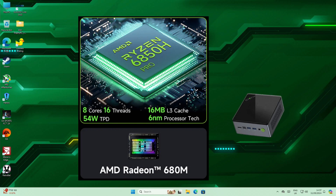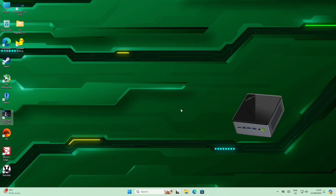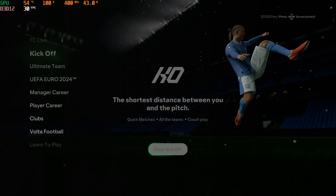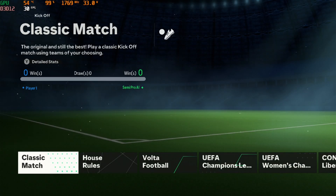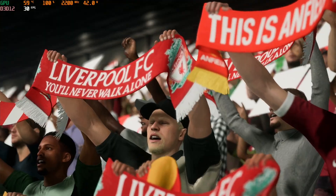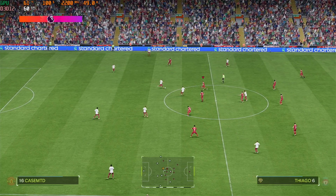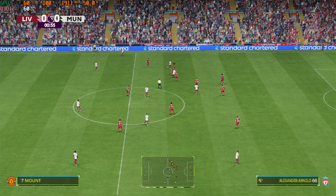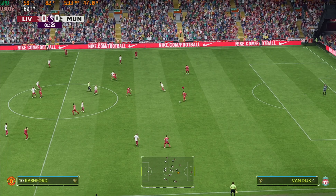Let's try EAFC 24 first of all from Steam. This is at 1920x1080 — jumping into a normal game, the menus and everything are fine, the music sounds good, and the intro looks pretty decent. We're at 60fps and we'll keep an eye on the temperature. The fan isn't running very fast at all at the moment.